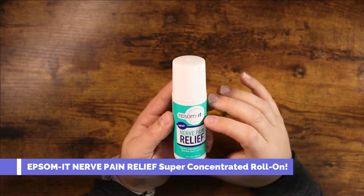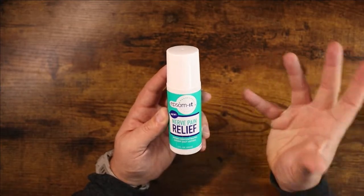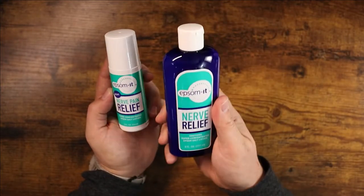What is going on guys? Today I wanted to show you the Epsomit Nerve Pain Relief Super Concentrated Epsom Salt Lotion. This comes in an actual true lotion bottle just like this.